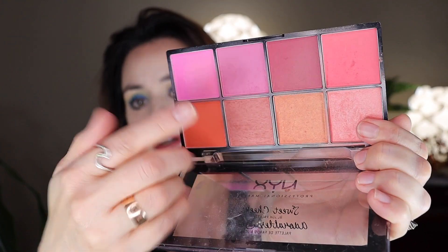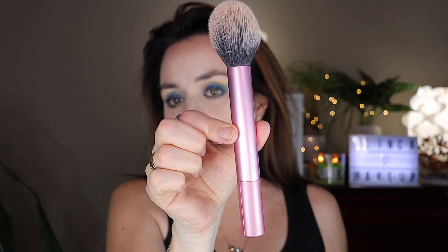After bronzer, the next step is blush. I'm gonna use this palette by NYX — it's the Sweet Cheeks Blush Palette in shade 01. I'm gonna combine two peachy colors and use a smaller blush brush by Real Techniques. You make a small smile and apply it on top of your cheeks outwards.